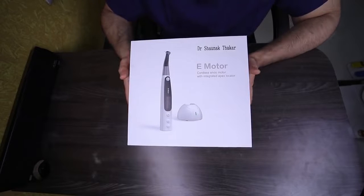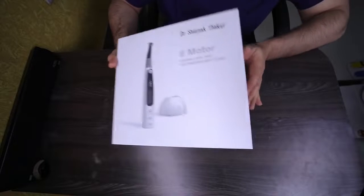So my friends, without much ado, let's unbox the Endomatic e-motor. So here we have the Endomatic e-motor from Woodpecker. We'll unbox it right now.